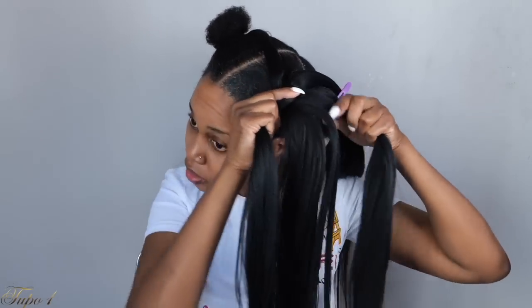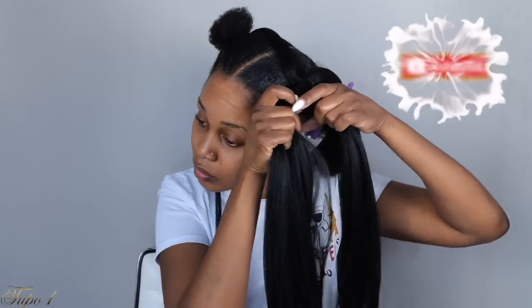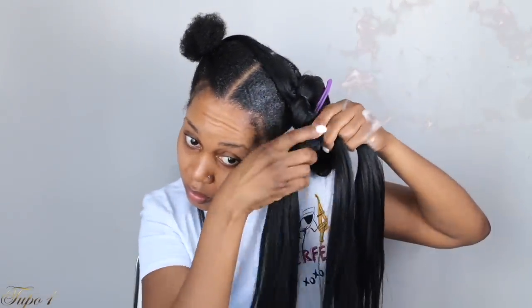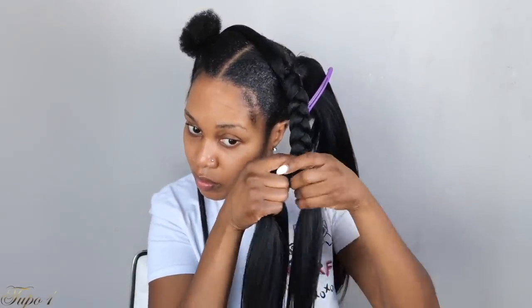Very easy, very beginner friendly — anybody can actually do this. Once I get to the end of the braid, I take a little piece and tie a knot about twice so it's nice and secure and does not unravel. Once I'm done with the first one, I take the hair clip out and do the second braid. I only have one little piece on top there.